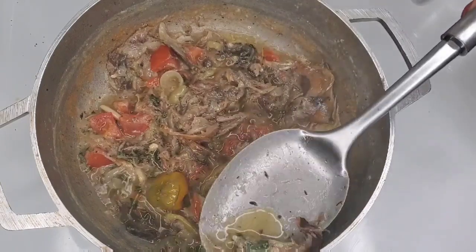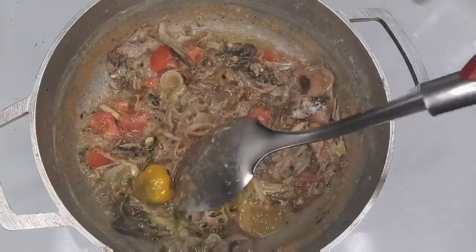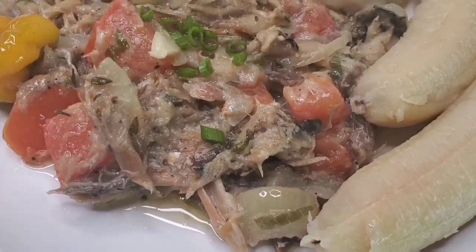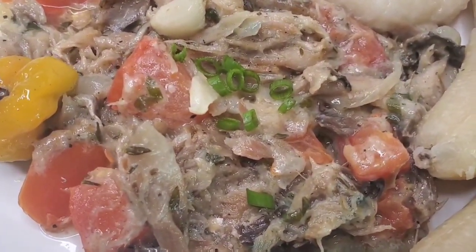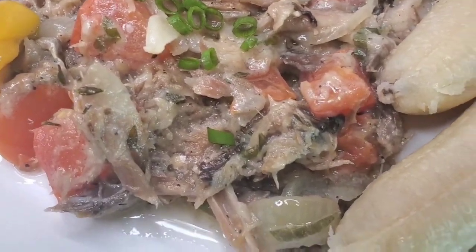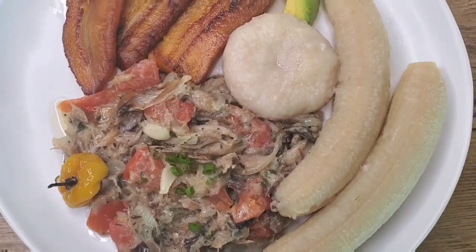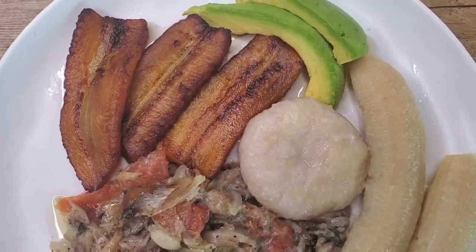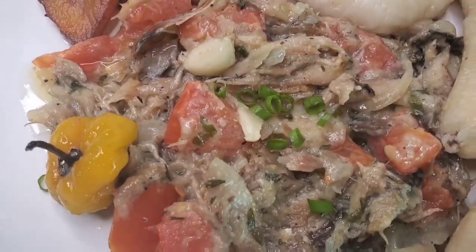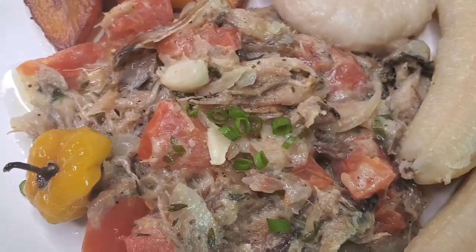This is so good, guys! Look at this — see the oil is over there and then the little curdled mixture over there. That is how rundown looks. But if you use freshly made coconut milk, you'll see it curdle even more. You'll get that curdling look that we would see when our grandmas and our mothers made it for us as kids. This goes well with green banana and dumplings — so many things you can have it with. It's such a simple dish, but the flavor is amazing.